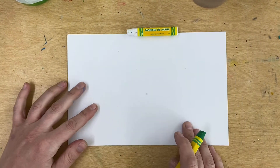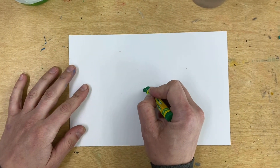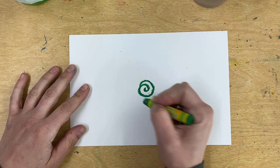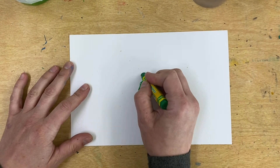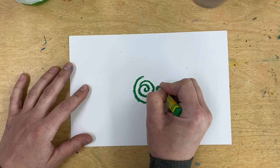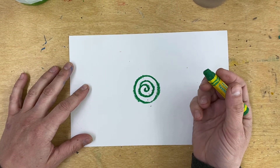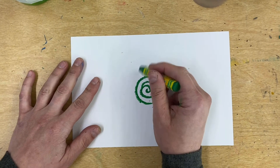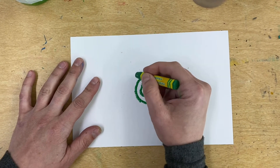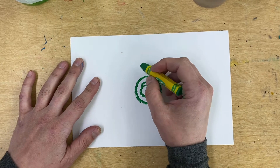Our drawing is going to start with a spiral in the middle — a little snail shell. And then we're going to draw a circle around that; it's going to be the center of our rose. From there we're going to create three petals, and we don't want them to be perfectly round. We want them to be different, just like the petals of roses.